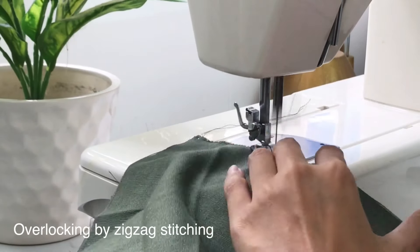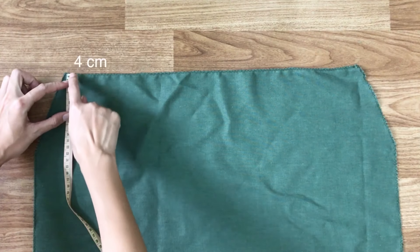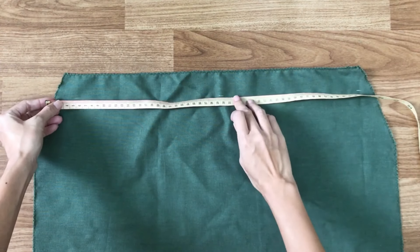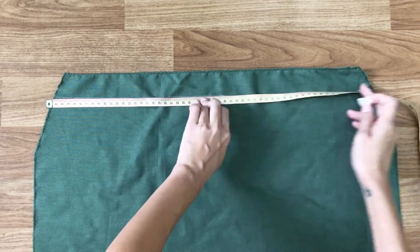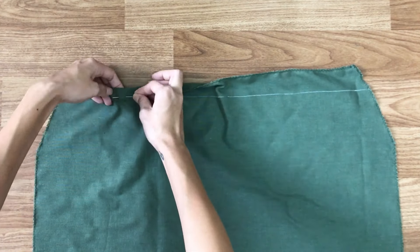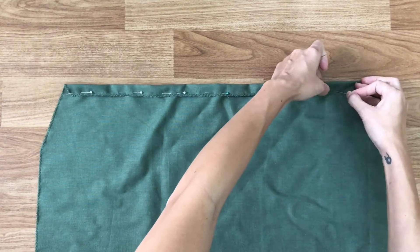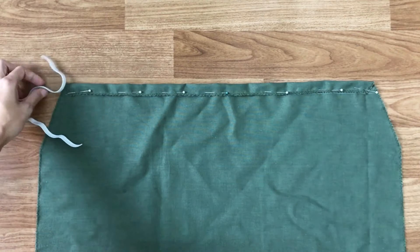After cutting, I'm overlocking to protect the fabric. I draw a horizontal line at 4cm under the top, then fold the fabric to that line and sew. Check the width of the elastic to make sure you will have enough space to put it inside after sewing.